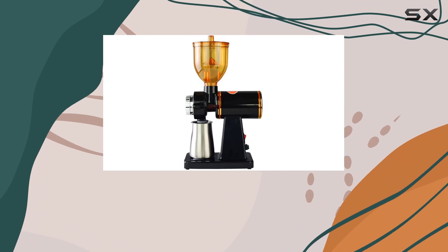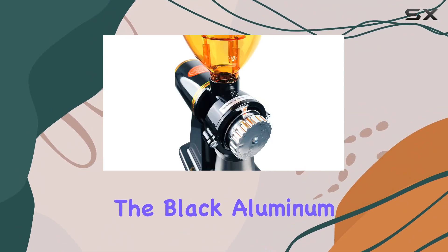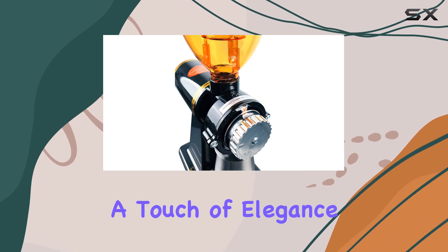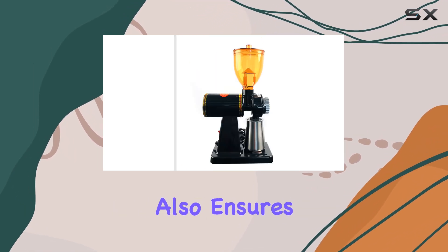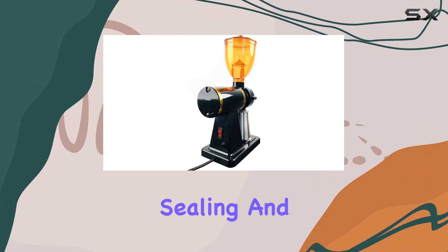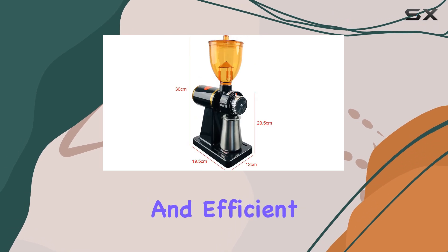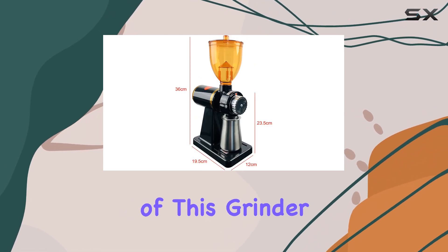At first glance, the grinder impresses with its simple yet exquisite appearance. The black aluminum construction not only adds a touch of elegance to your kitchen countertop but also ensures durability. The design is complemented by its good sealing and low noise operation, making your grinding experience both pleasant and efficient.